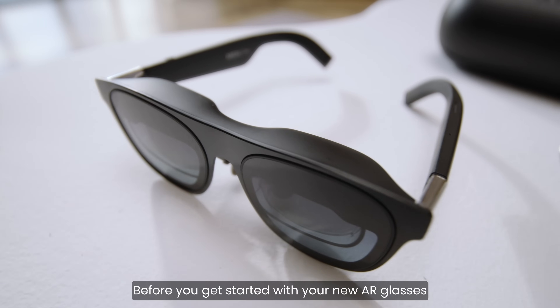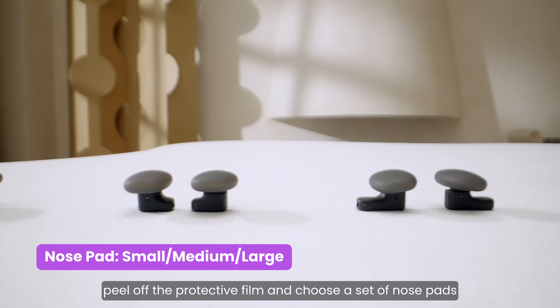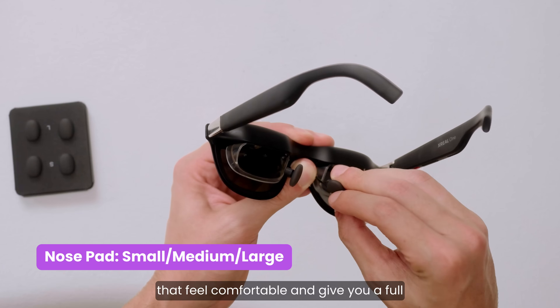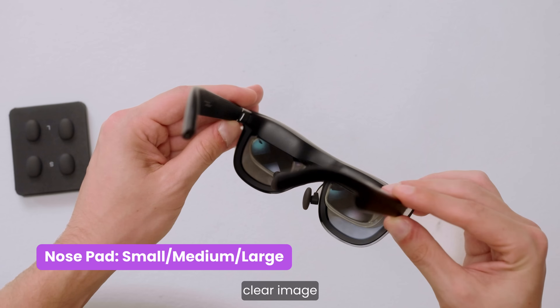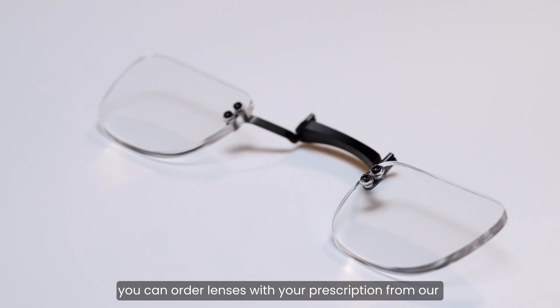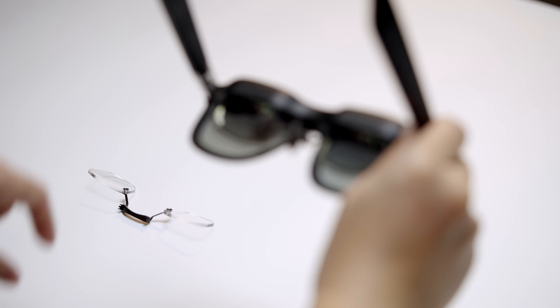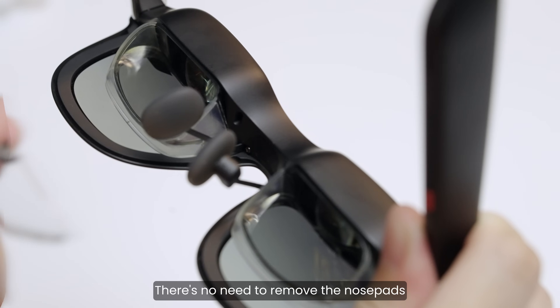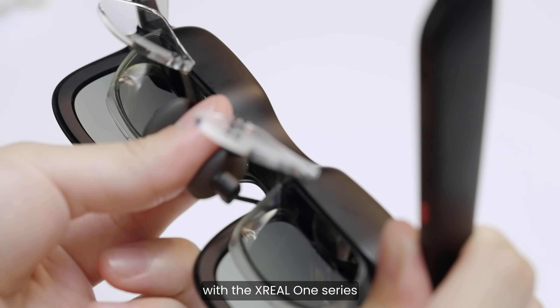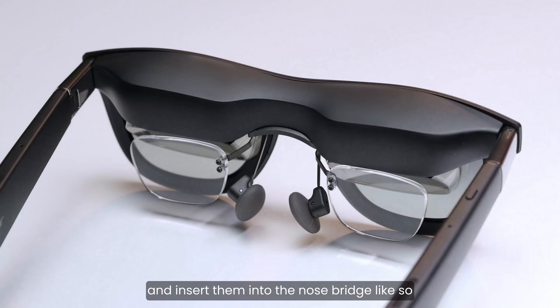Before you start with your new AR glasses, peel off the protective film and choose a set of nose pads that feel comfortable and give you a full, clear image. If you wear prescription glasses, you can order lenses with your prescription from our official partners online. There's no need to remove the nose pads with the Xreal 1 series — simply take your prescription glasses and insert them into the nose bridge.